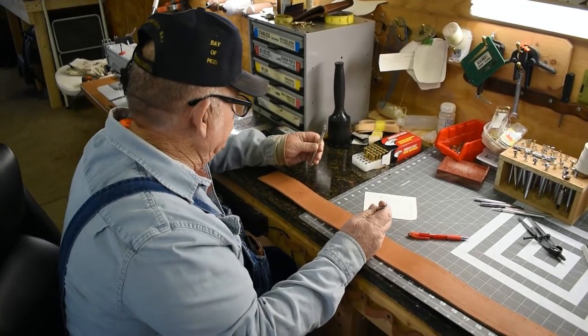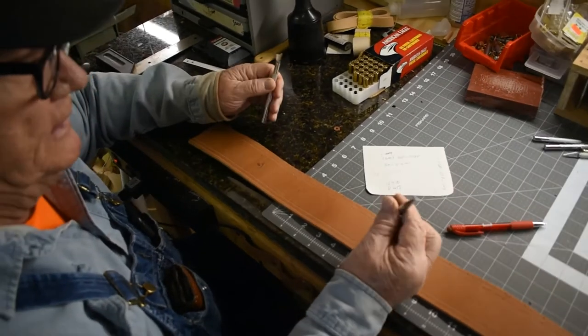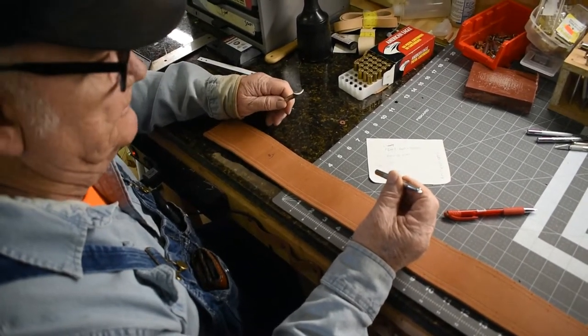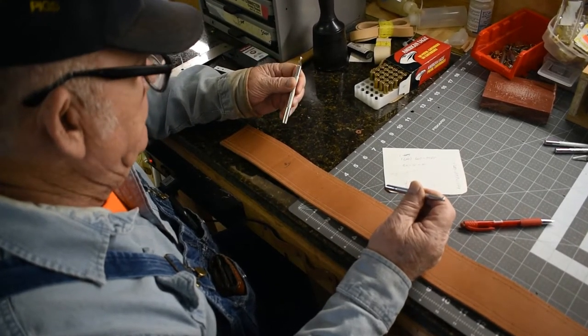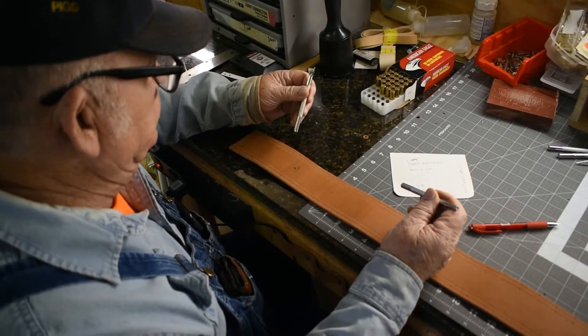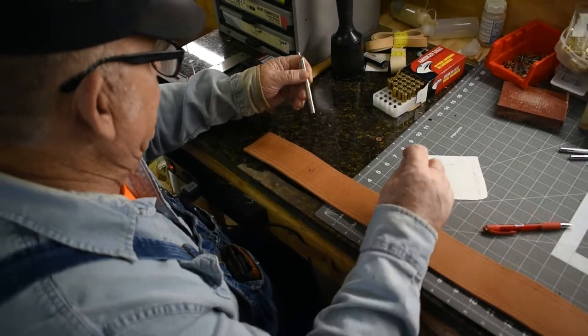I'm going to stamp the edge on this belt. The tools I'm going to be using are this U710 mules foot and this V417 veiner. This is an edge that I saw another guy stamping and I thought it was a real good edge, so I thought I would use it.